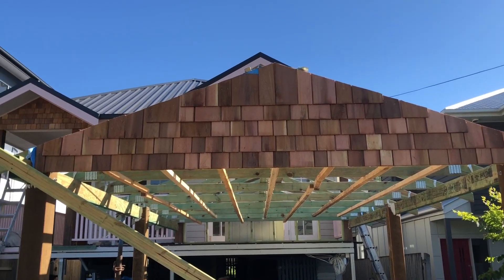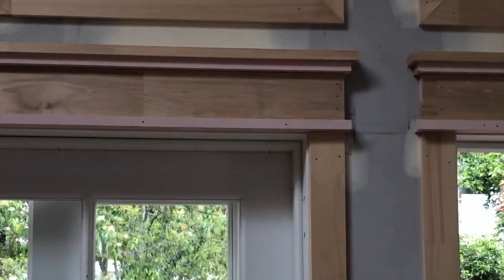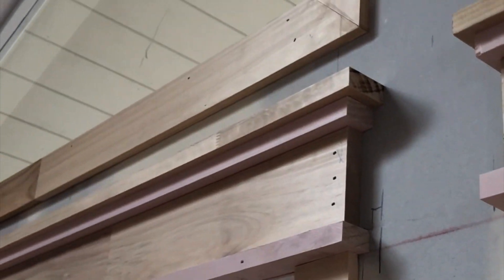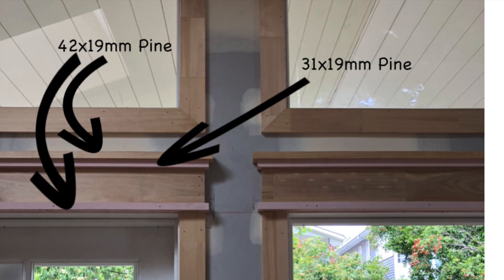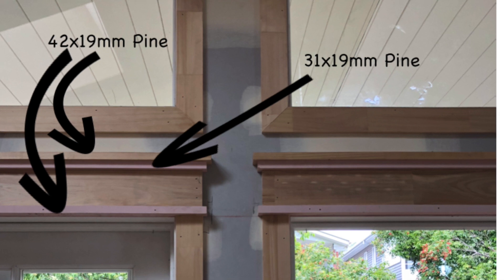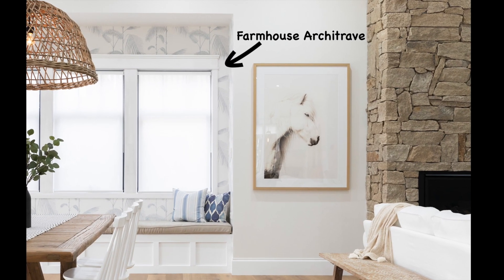The last thing I want to show you is our farmhouse style architraves. I love using these because they look sophisticated and expensive, making door and window frames look really chunky. The top and bottom piece is 42 by 19 mil primed pine laid on its side, the piece underneath the top piece is 31 by 19 mil laid on its side, and in the middle you use either a 90 by 19 or — for a chunkier look — a 120 by 19, laid flat as normal. And that's basically all it is.